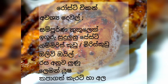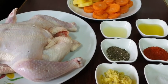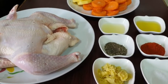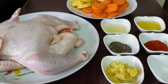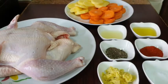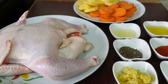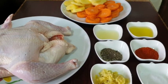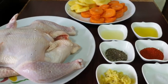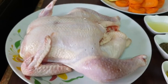Thank you so much for joining us on the YouTube channel. I will show you how to make chicken roast. We can also make chicken roast — if you have a taste for it, you can use this simple process.